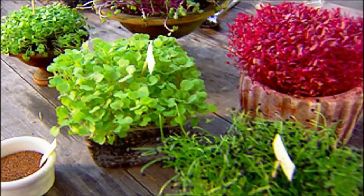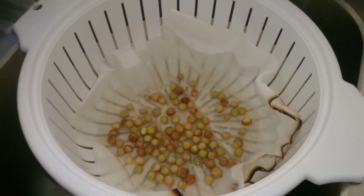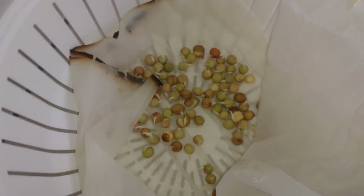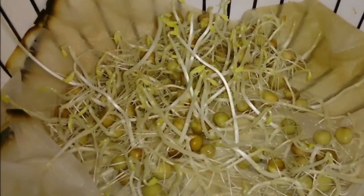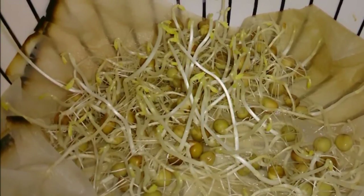Kids might turn their nose up at a bit of lettuce, but sprouts look like so much fun. When they get involved and see them growing, they will eat them — and they'll get four times more nutrition from them than from the mature plant.